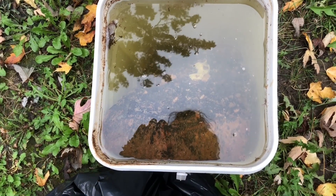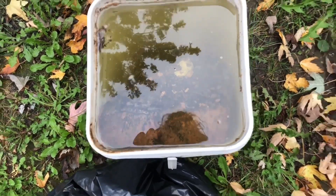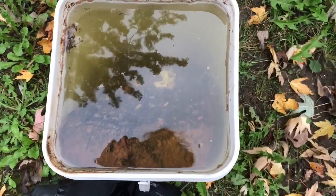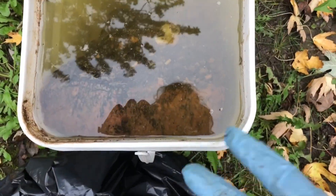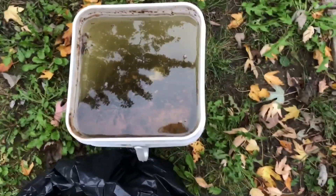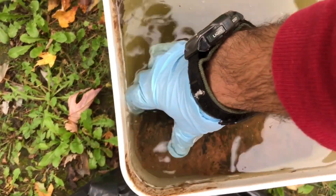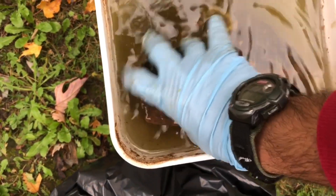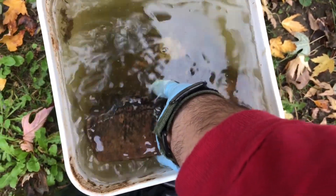Hey guys, it's been a couple days since I put the solution in. I'm in the backyard and it's getting cold — you can see the leaves are falling. So here's the solution; it's been a couple fills of acid. I'm gonna take it out now. It's a heavy piece, so I need to get the right kind of grip.